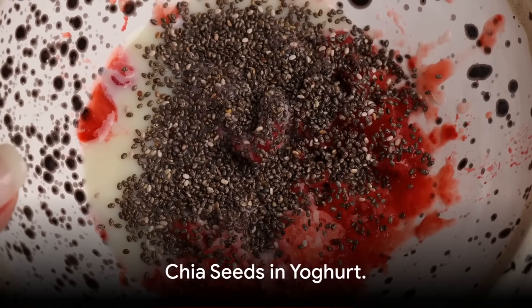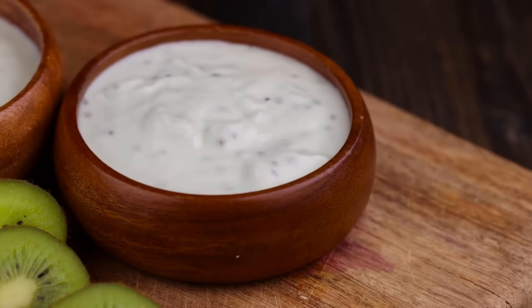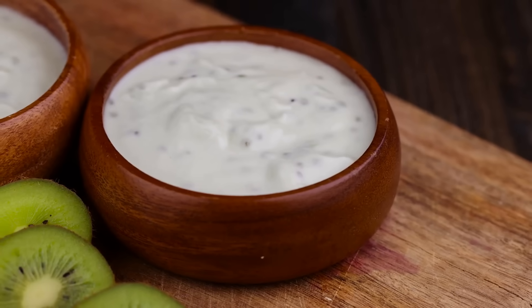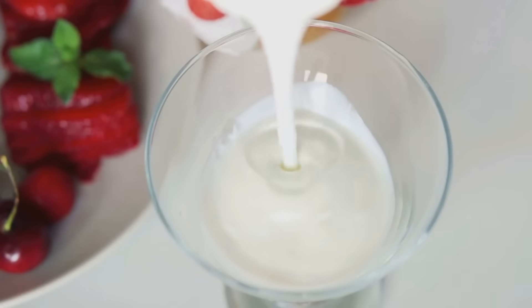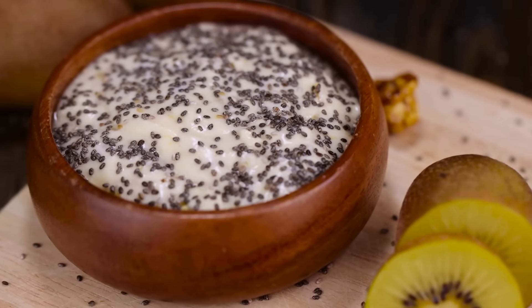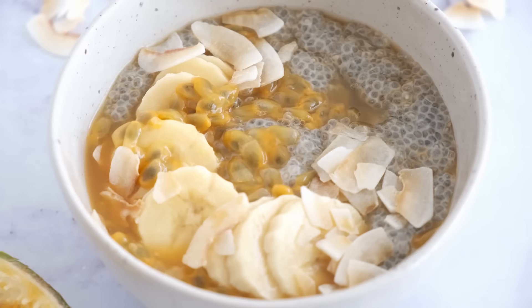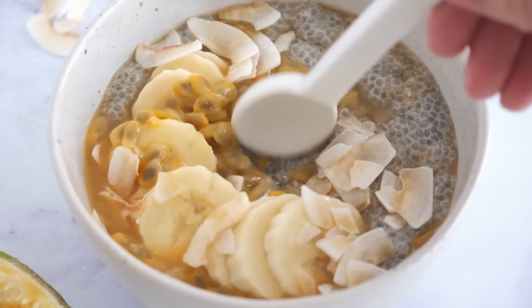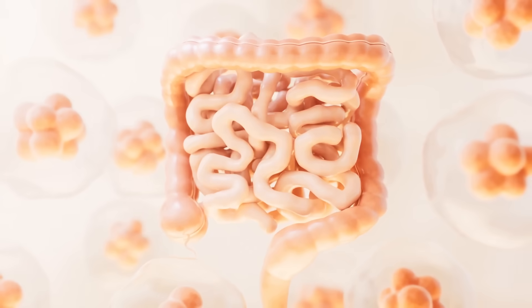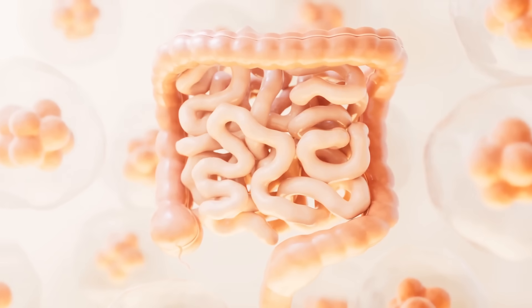Now, let us examine chia seeds soaked in yogurt. Yogurt adds another dimension because it is both fermented and probiotic-rich. Yogurt is thicker than water or milk. Chia seeds absorb moisture more slowly, forming a denser gel. Immediate fiber hydration is lower than water, but yogurt supports long-term digestion by improving gut microbiota.